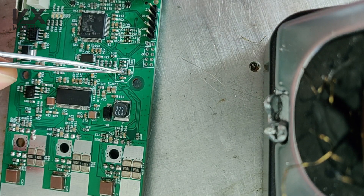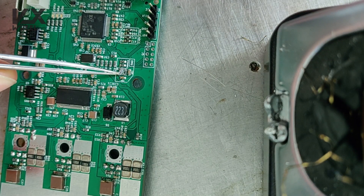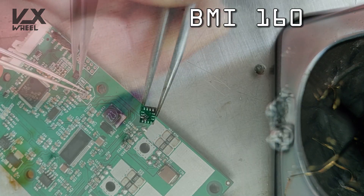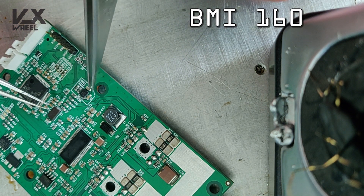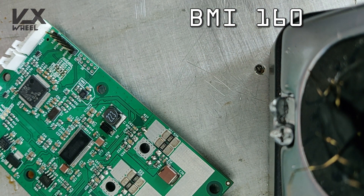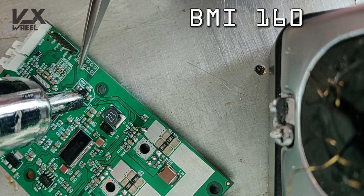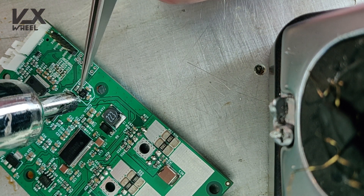I align the IMU BMI 160 by the white dot in the corner — there's a dot on the IMU and a dot on the PCB. Solder it again with the heat gun and remove the excess solder around it.